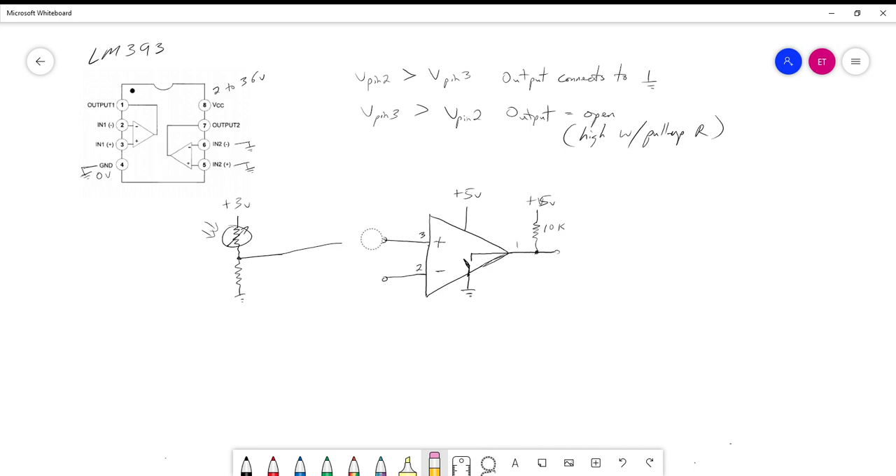There are many configuration choices. You can swap which input the photocell connects to, or swap the position of the photocell within the voltage divider to invert the operation. Your sensor or voltage divider output can go to either the plus or minus input, giving you flexibility in how the circuit responds.